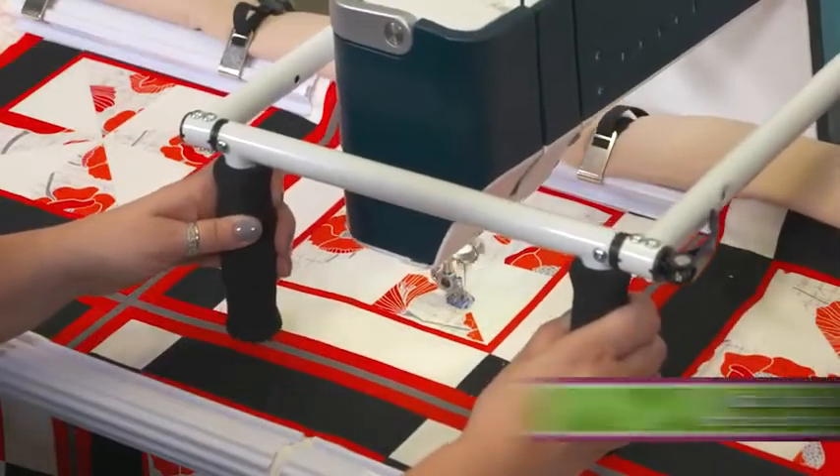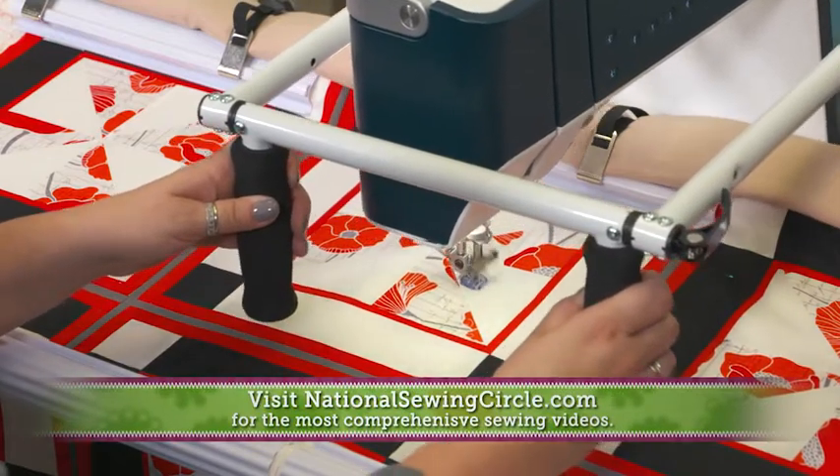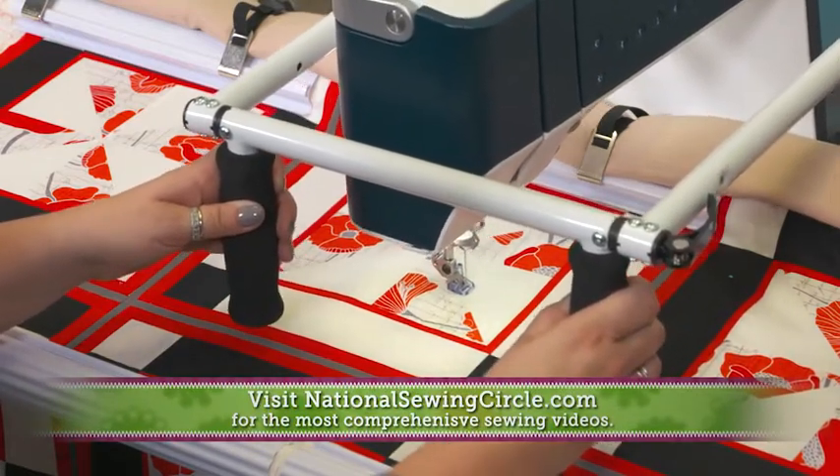Once you've finished quilting, simply remove the quilt from the frame and then you're ready to take your machine off of the Q-Zone Hoop Frame and get to work piecing your next quilt.